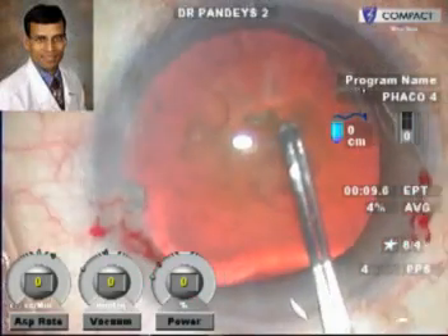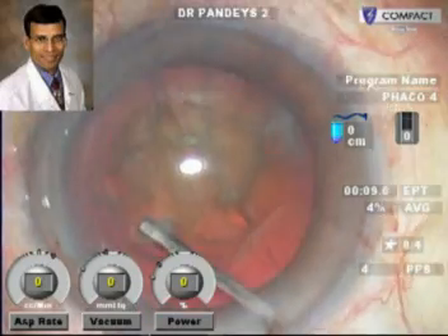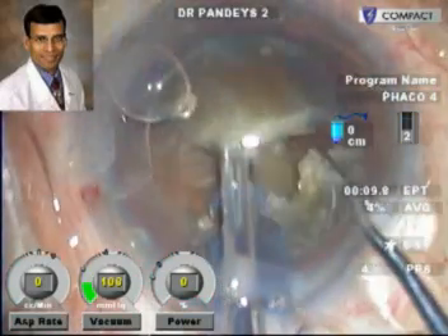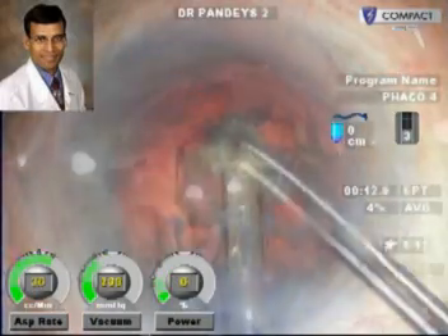This is the standard capsular excess being done followed by the hydro steps. This is the phacoemulsification. The nucleus here is moderately hard.